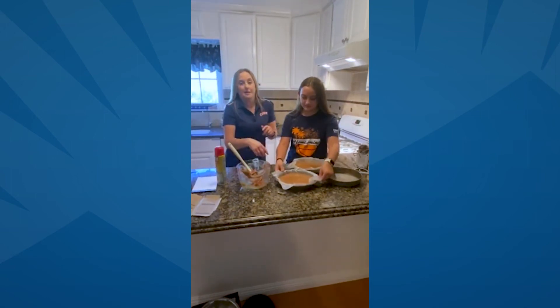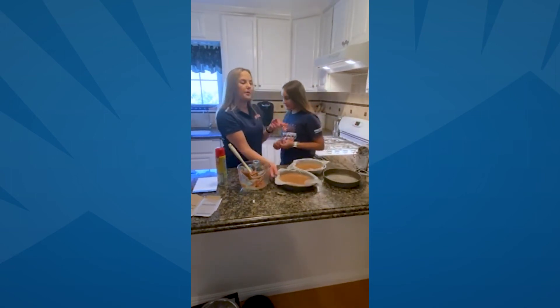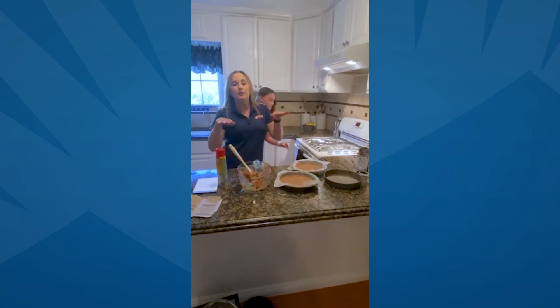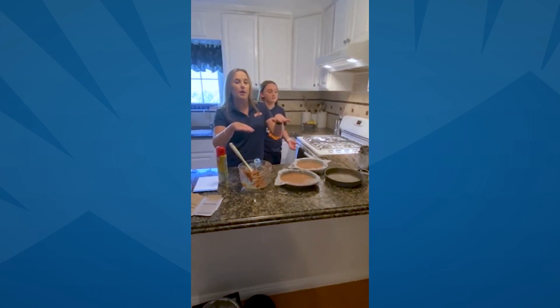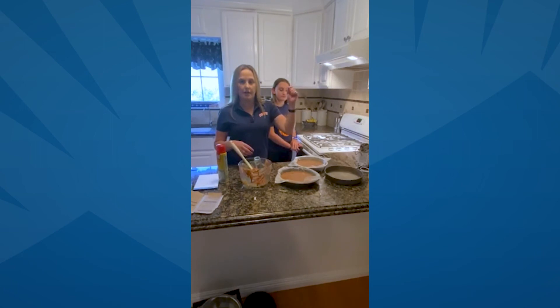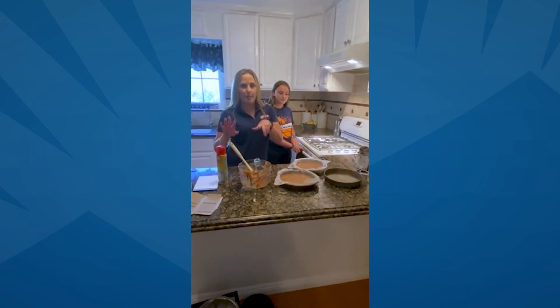Once your pans are ready to go, you're going to go ahead and take them and put them in your oven, which is at 350. Put them on the same rack, right there in the middle of the oven. It's going to cook for about 30 minutes, maybe a little longer, until you can put a toothpick in the middle of your cake and it comes out dry. That's how I check my cakes.